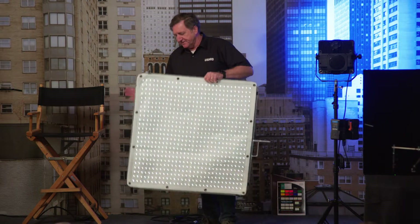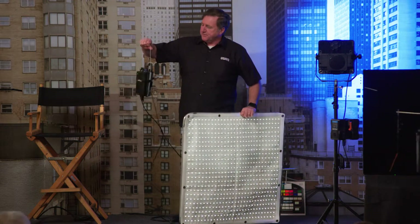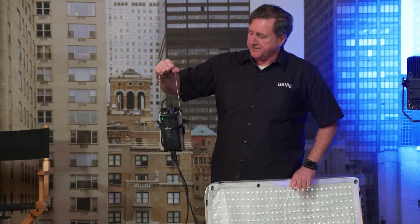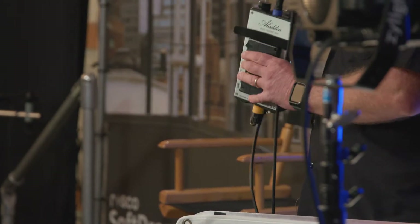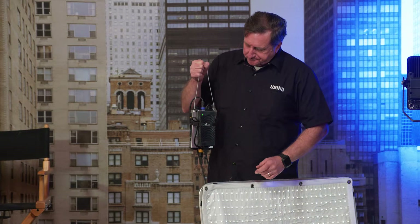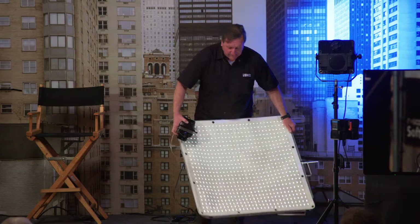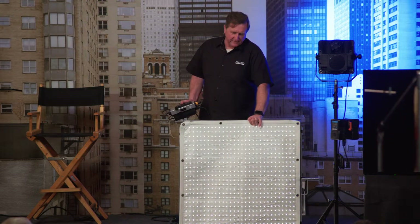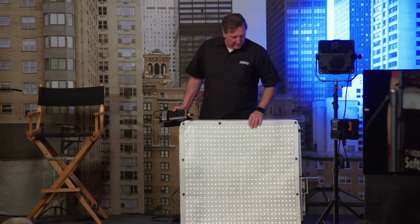It has a power unit that takes either a V-mount or gold mount battery, or AC power, that sits on the back. There's Lumen Radio built in on this unit so you can control it wirelessly. It's a compact unit, really — if you're trying to do a run-and-gun kind of thing like this, you're all set just throwing a battery on here. This is about a $3,000 fixture.